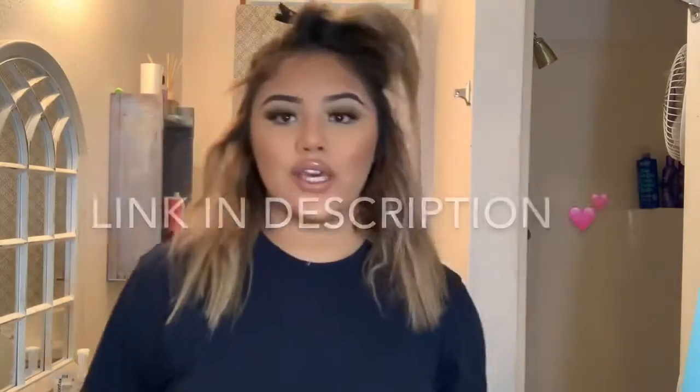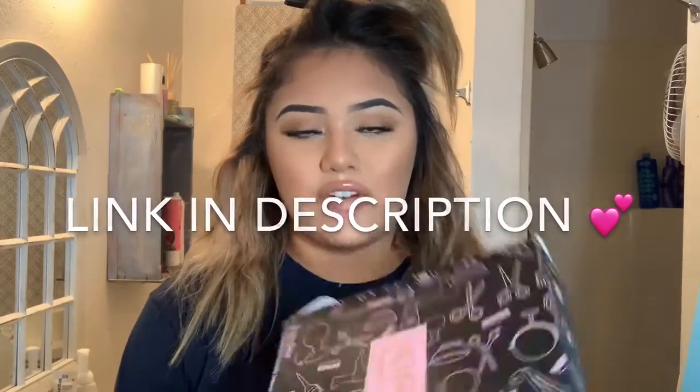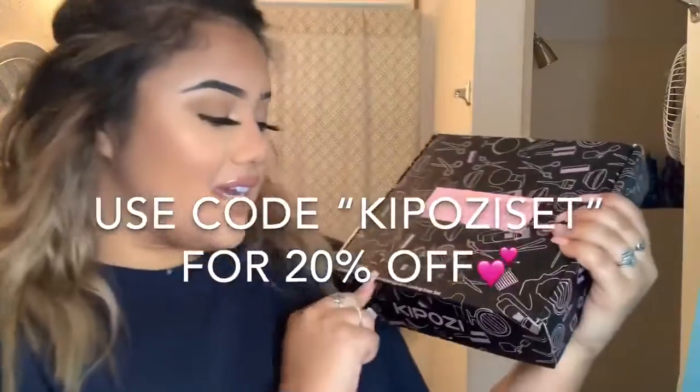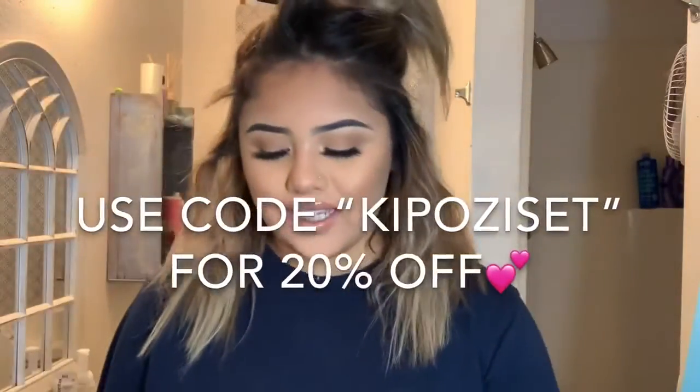Now I'm gonna split my hair down like this. What I'm gonna use to curl my hair is the Kaposi three-in-one professional ceramic interchangeable curling iron set. Let me show y'all something real quick — it comes with three interchangeable attachments.